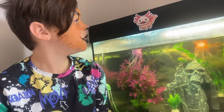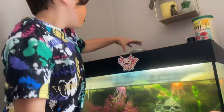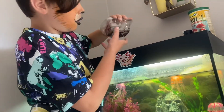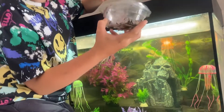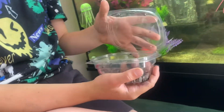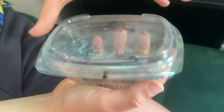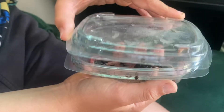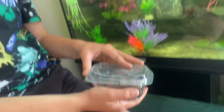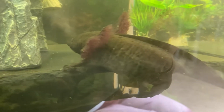Hi guys, welcome back to another video. Today we are feeding our axolotls worms. I know it might seem disgusting — if it is disgusting for you, just click off this video and go to our next video. So we have two axolotls.